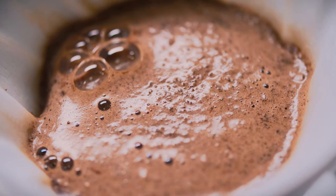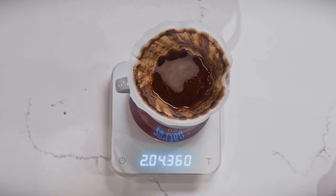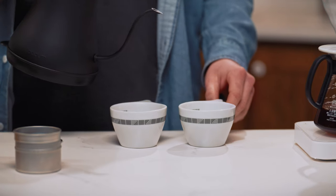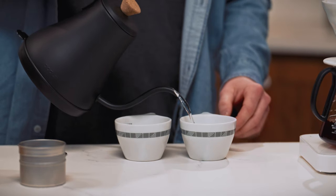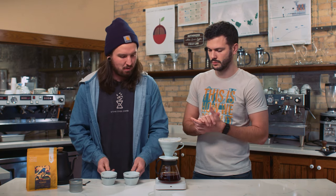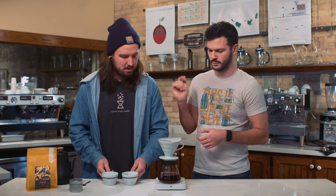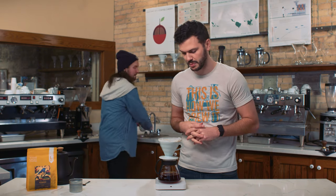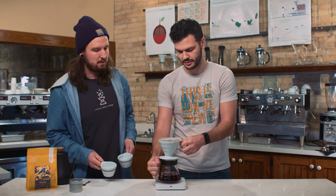It might take a little bit, so once you pour in that water you can go get your cups ready. Preheating your cups is a super great habit to form so that your cup is warm and your coffee doesn't lose a lot of its heat once it goes in. So we're just going to get some hot water in the cups while we're waiting for the coffee to drip. We're at 2 minutes and 20 seconds as the brew finishes up — that's dang near perfect.